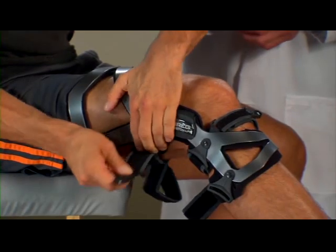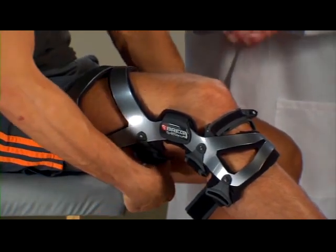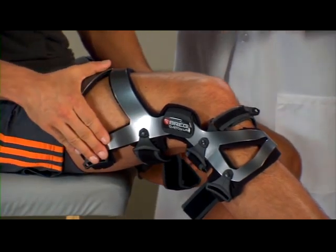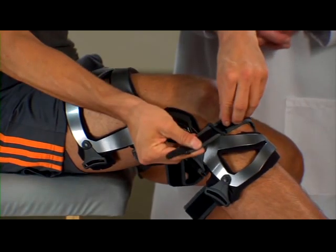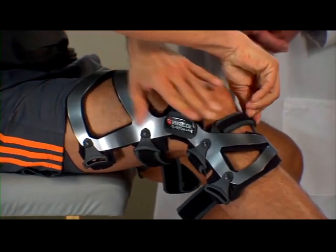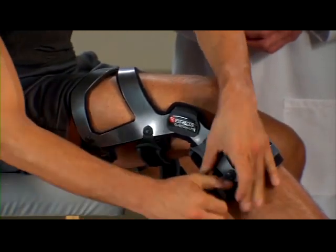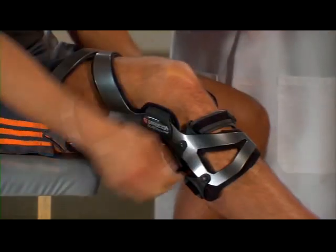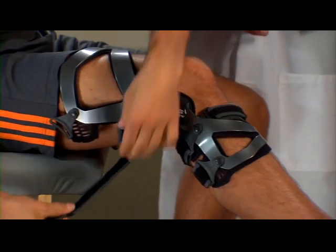Make sure the thigh cuff on the front of the brace is pressed flat against your leg and fasten strap three at the front of the brace. Next, fasten strap four in the back at the bottom of the brace. Then fasten strap five in the back at the top of the brace.